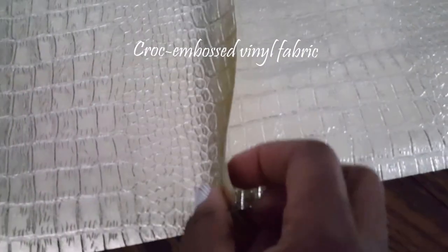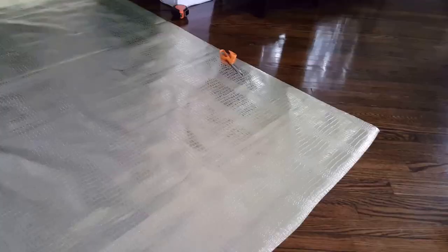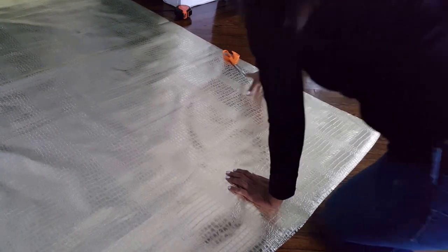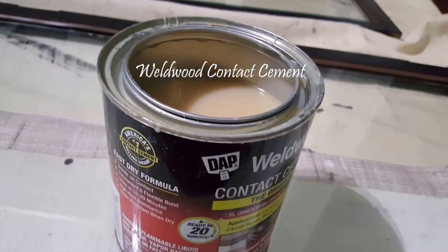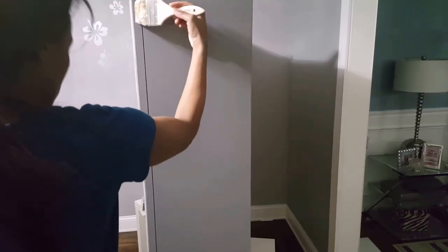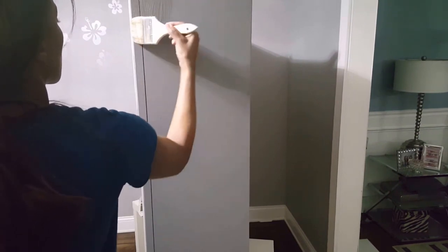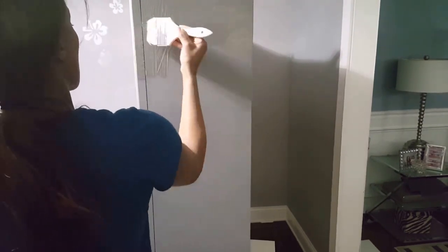I got this gold embossed fabric for a steal — it was three dollars and fifty cents per yard and I picked up three yards. My plan is to cover the sides and the top using contact cement to glue that on. You will need one of those single-use brushes from Home Depot and you have to brush that on rather quickly because the glue dries very fast.